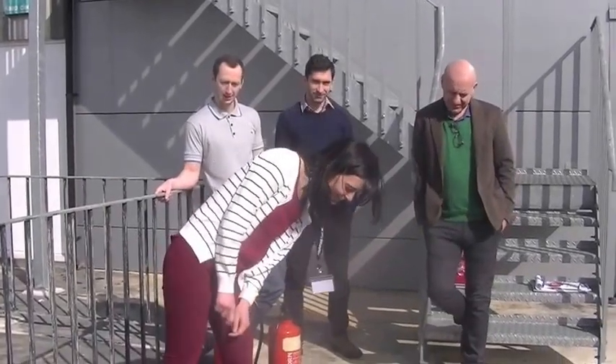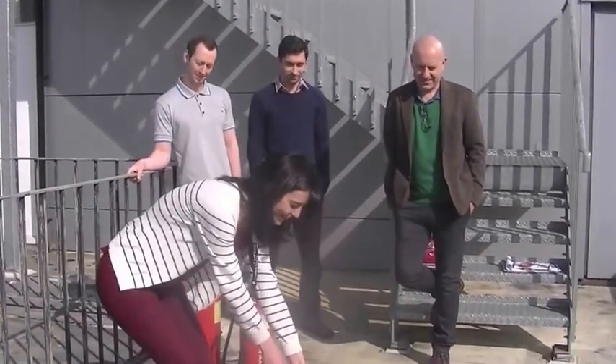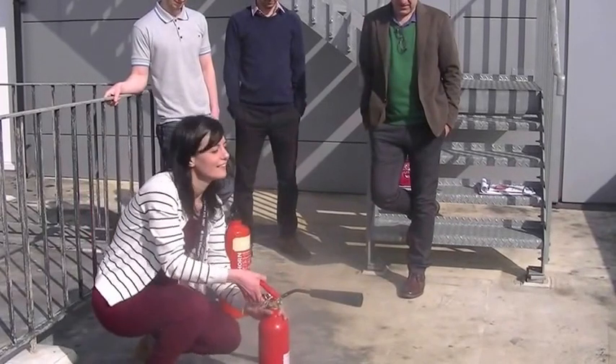Hi, hello. This is a camera from the New York side for electric fires. Pull the pin out.